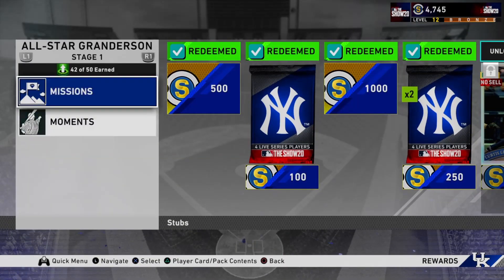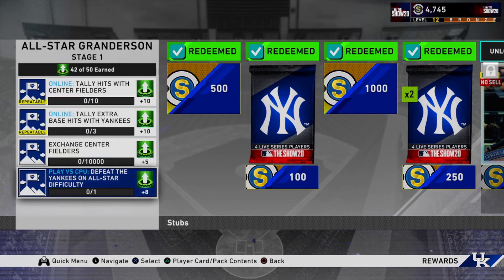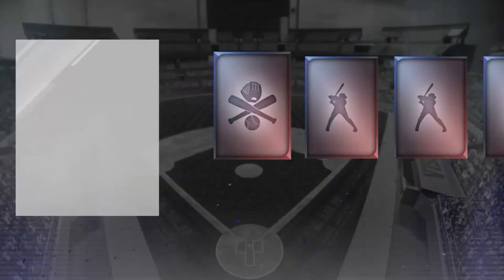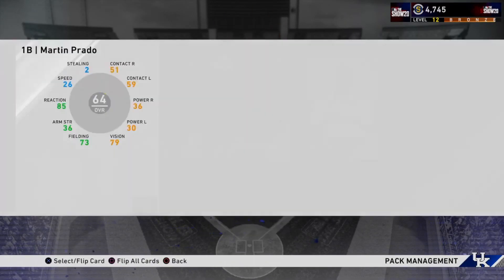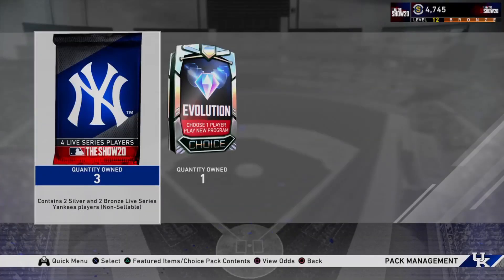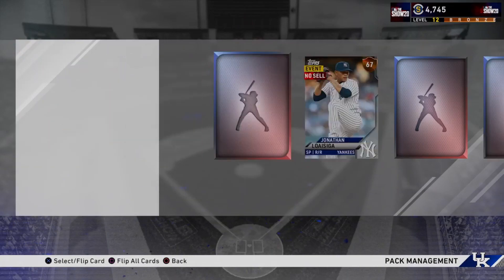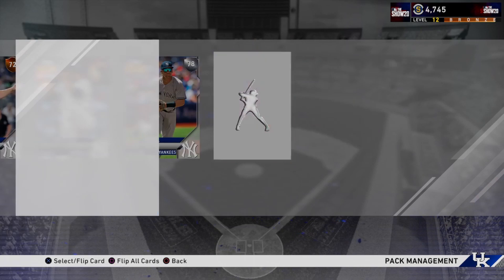We're not done with the Curtis Granderson program yet - we actually need to defeat the Yankees on All-Star difficulty or above. I'll get back to that later, but for now we have a nice little pack opening. We didn't get anything useful in this pack - just a bunch of useless commons. Next we got these Yankees Live Series packs and I didn't really know exactly what these were about.